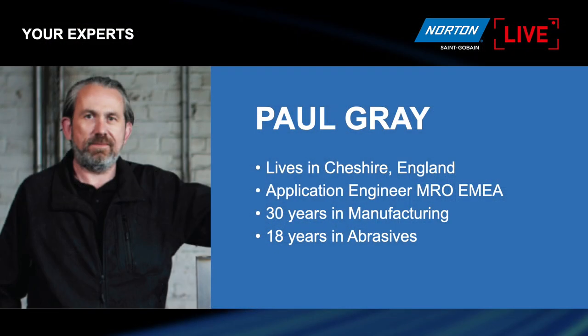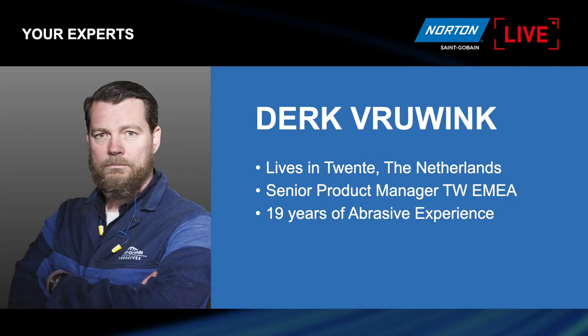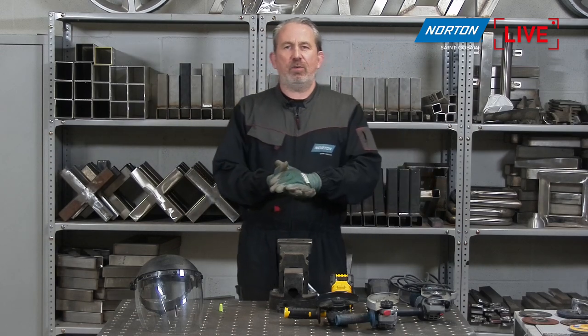I'm Paul Gray, I live in Cheshire in the centre of England. I'm an application engineer for MRO for Europe for Saint-Gobain - I have 30 years in manufacturing and 18 years in abrasives. My colleague Derek is joining us from Twente in the Netherlands; he's the senior product manager for thin wheels for the whole of Europe with 19 years of abrasive experience. Derek is now going to run through some PowerPoint slides about battery-powered grinders.